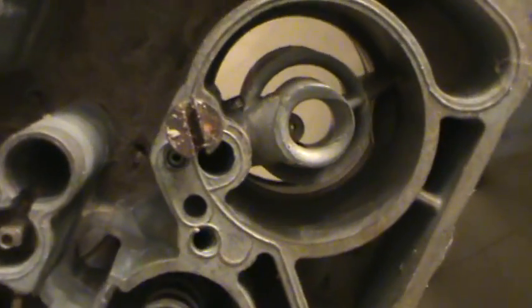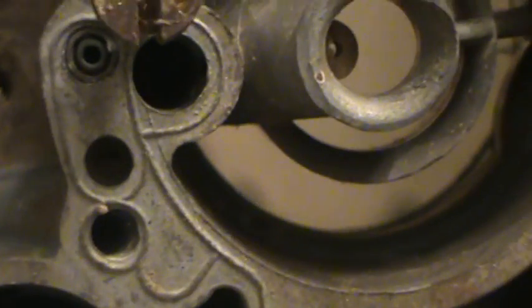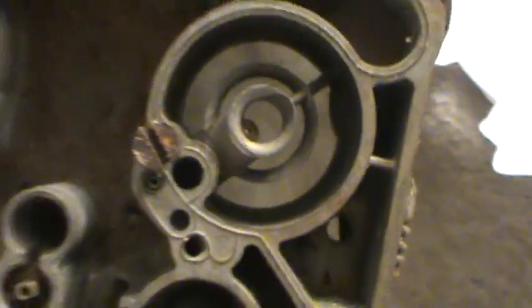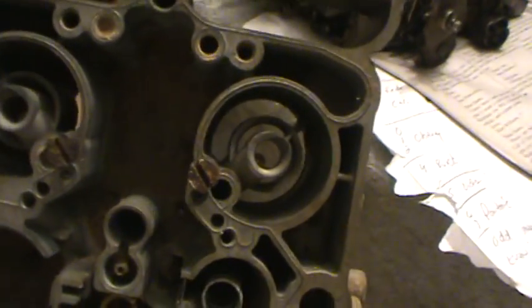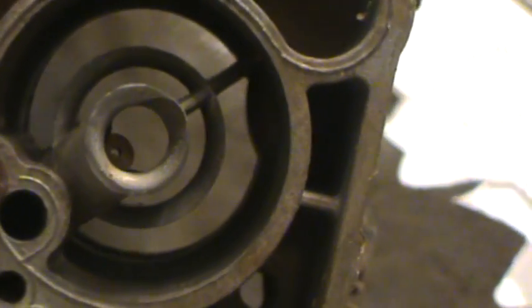Now let's look at the actual 800. Here's the same area in an 800, and the first thing you're going to notice is that ring is thinner. That's the first tip-off — it looks pretty much the same, but it is thinner. Now look over here — it's got a little baby bump on the side of this wall. There's one on each side. That's an 800. That's how you distinguish the two of them. If it's got the thick ring with no bump, it's a 750. If it's got the thinner ring with a little bump out on the side, that's an 800.